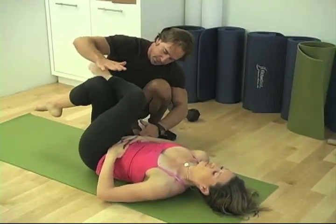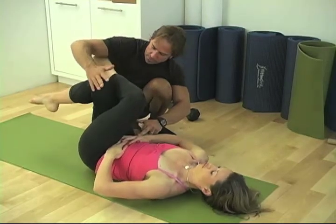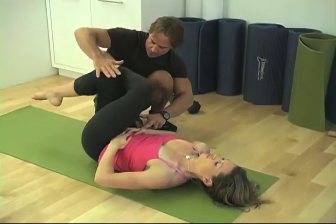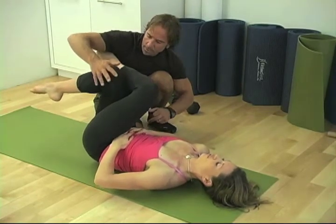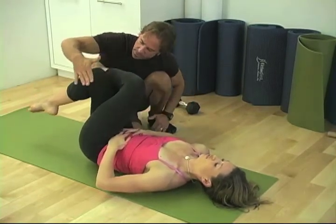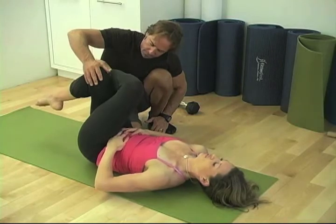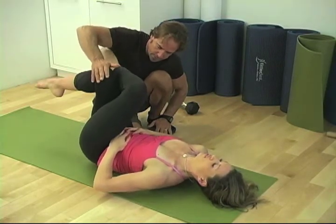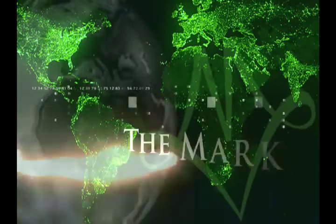Now we're going to isolate the right internal oblique. Knee up. Touch me. Good. Now a couple of left external oblique. Come and touch my hand. Stay up a little longer. Push. A little higher.